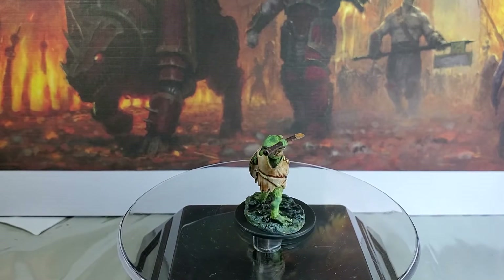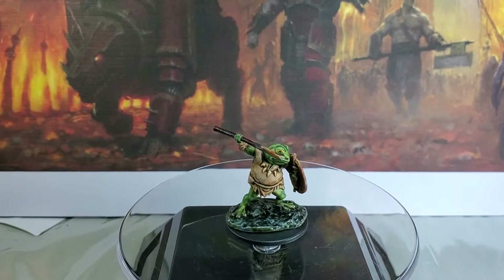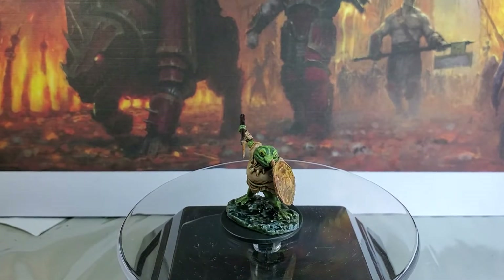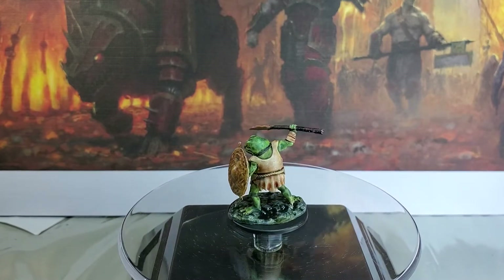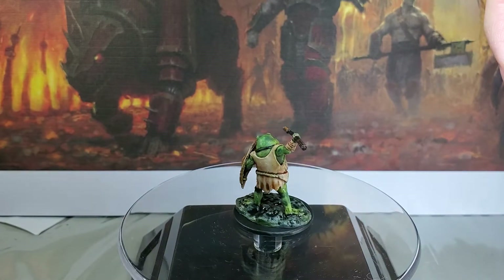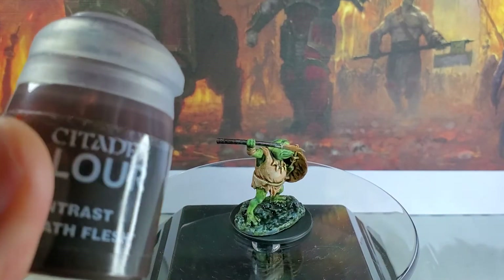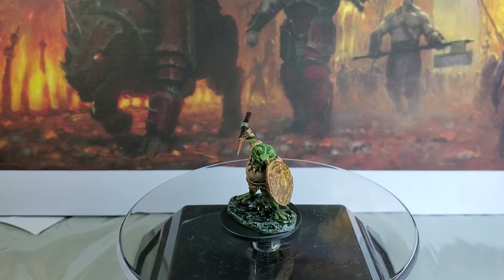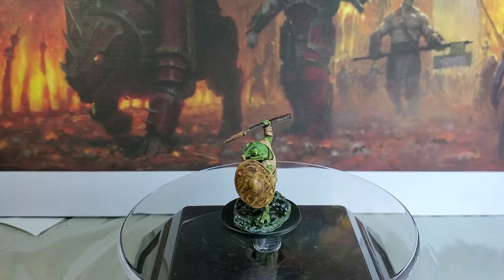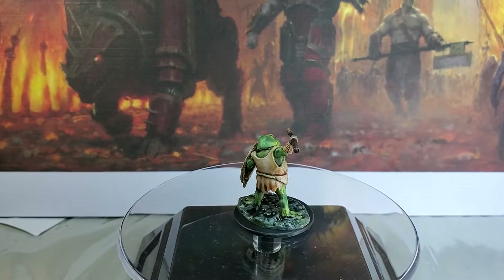All the browns — basically used mostly contrast paint for these guys. For his shirt we used Dark Oak Flesh, moving into our light Dark Oak Flesh. We also used Fire Slayer Flesh for the shield.